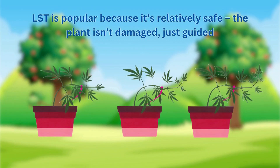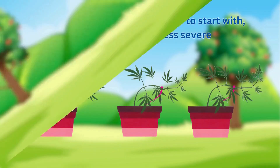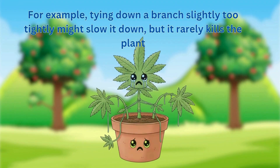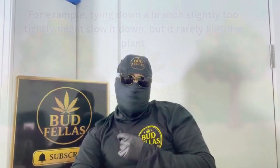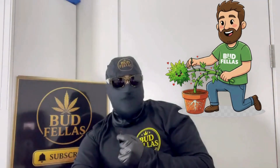LST is popular because it's relatively safe — the plant isn't damaged, just guided. Beginners often find LST easier to start with since mistakes are less severe. For example, tying down a branch slightly too tightly might slow it down but rarely kills the plant. It's a gentle guidance, not pressure — and that's the beauty of it.